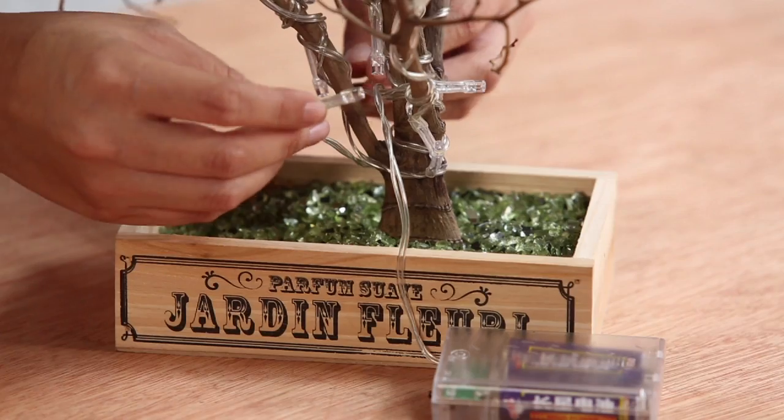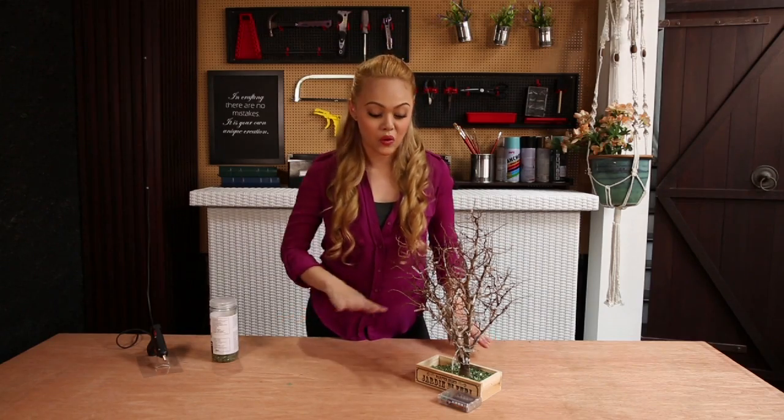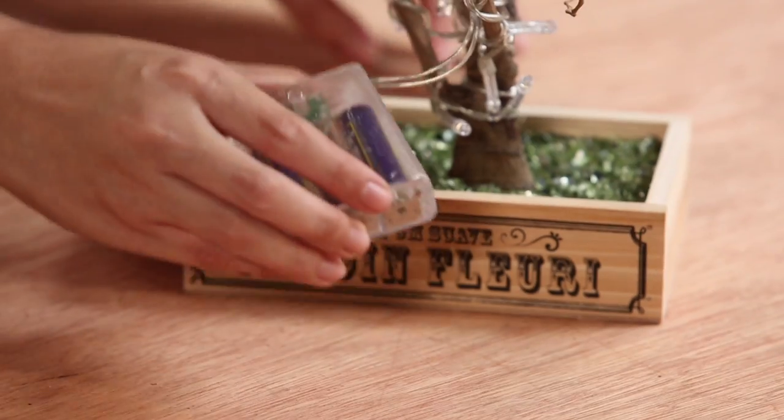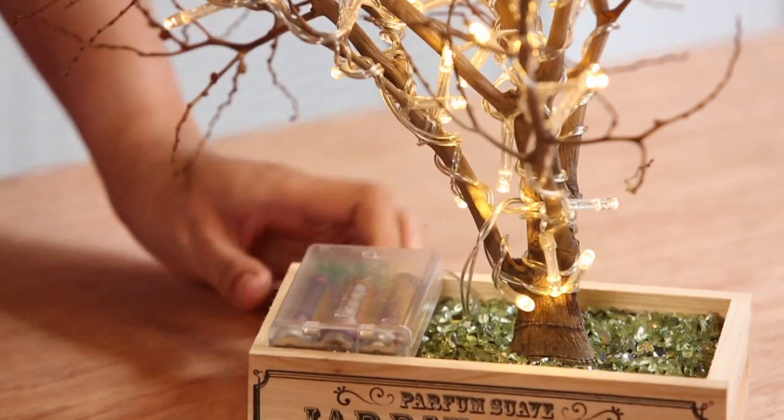Just to finish off with this last piece, we're going to create a bit of a knot. To finish the whole project, we're going to grab the battery pack and put it at the side. And once you're done, just flick the switch and there you have it.